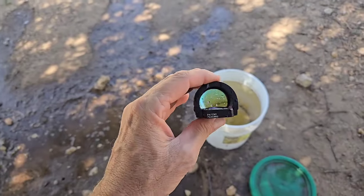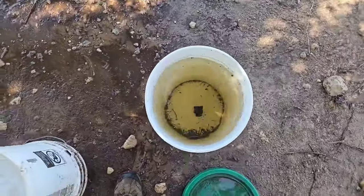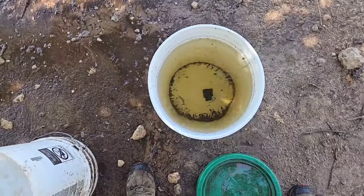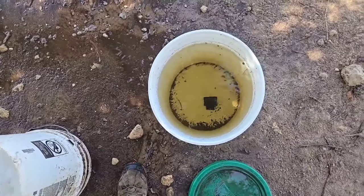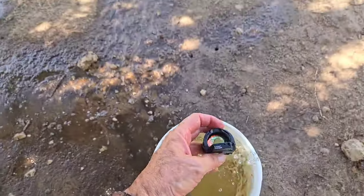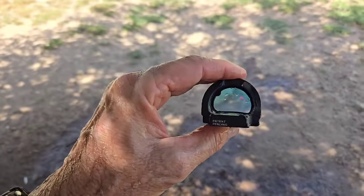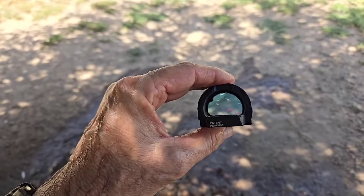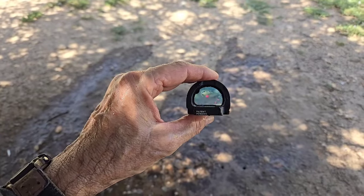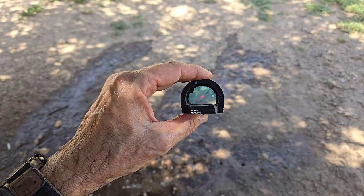But the next thing you know, it's so slippery that you fall into a pond. It takes about 10 seconds to get out. One one-thousand, two one-thousand, three one-thousand, four one-thousand, five one-thousand, six one-thousand, seven one-thousand, eight one-thousand, nine one-thousand, ten. See what we got — nice little pond water. Shake it out. Caught a glimpse of it. Still functioning.